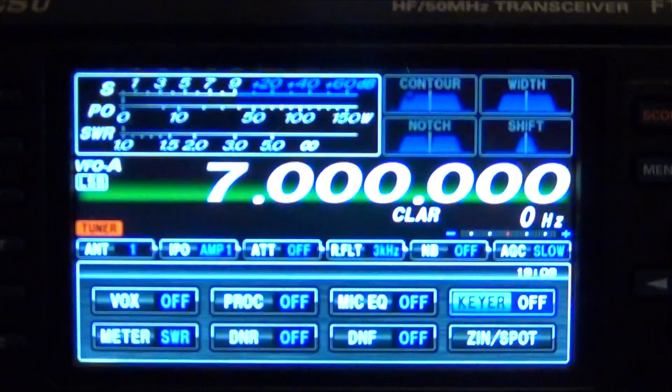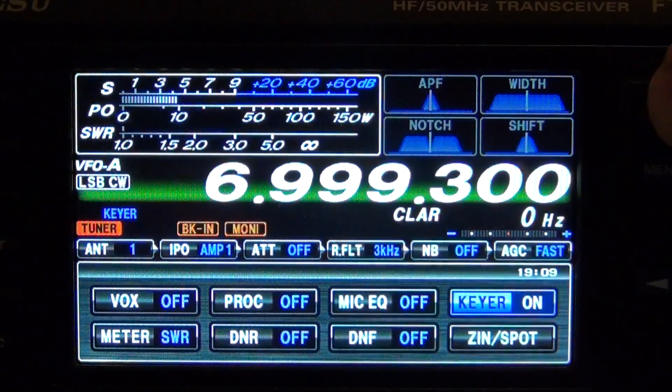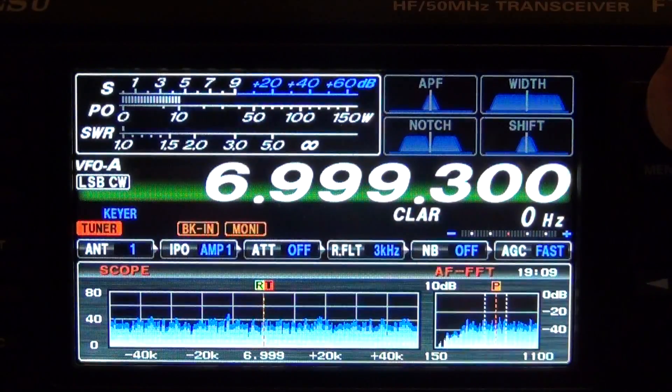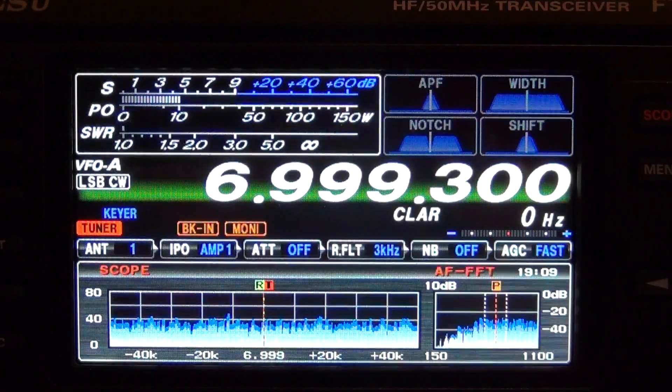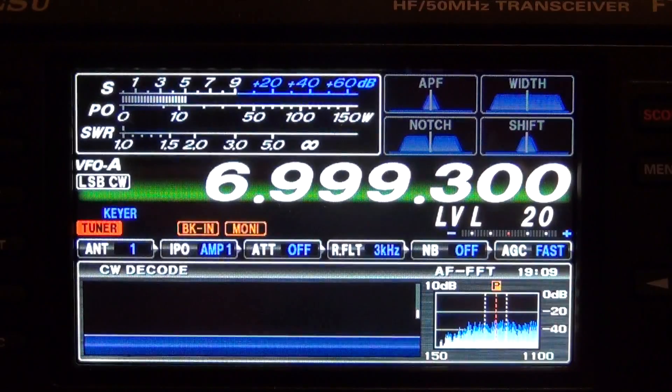Now we've got the FFT1 all installed, everything put back together and reconnected. Powering it on to show you what everything looks like. It gives you this extra AFFFT scope that helps you with the zero beat. Hold the scope button for about one second and it brings up the CW decode. You can also decode packets and RTTY.